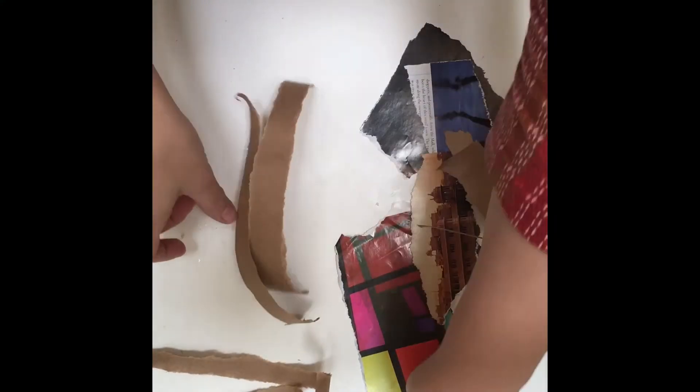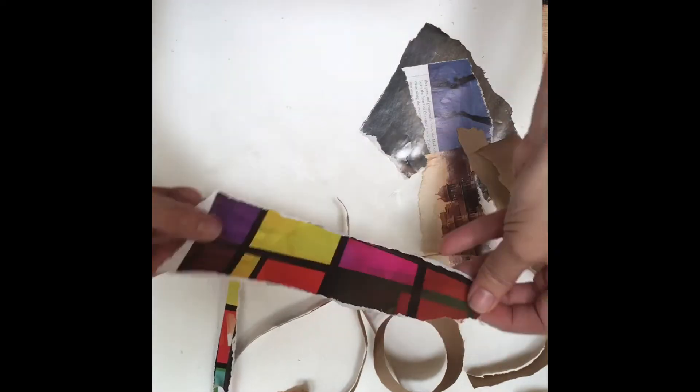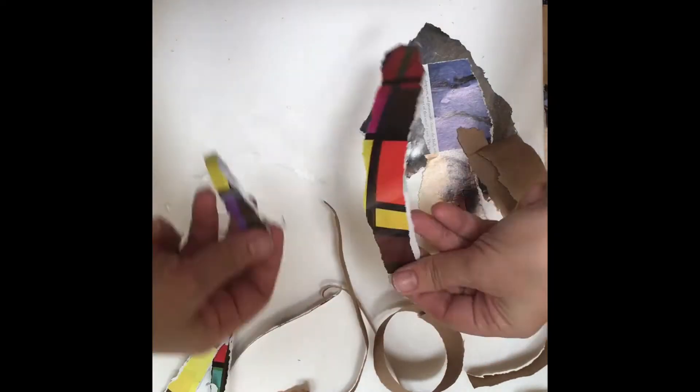Next you want to tear up or cut your paper into long thin strips, and you want to have enough paper to cover the bottom of your bowl. I like to use different kinds of paper so that I can have different textures in my nest.